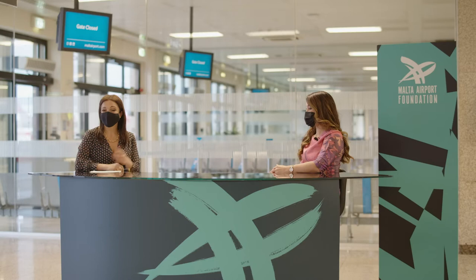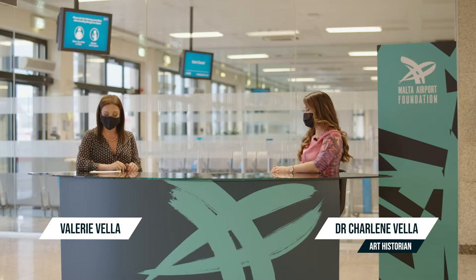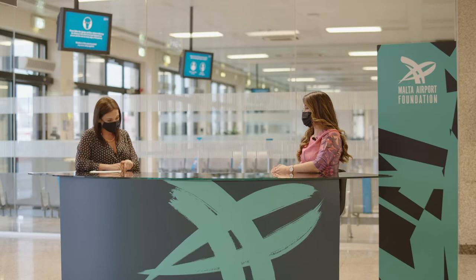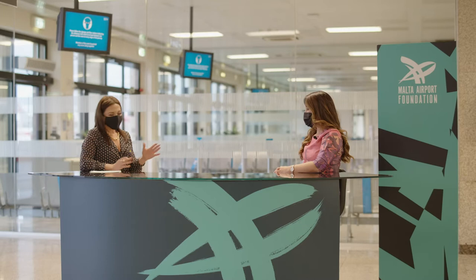Welcome to another talk organized by the Malta Airport Foundation, discussing an interesting funded project. Today I have the honor of welcoming Dr. Charlene Villa, a lecturer at the Department of Art and Art History at the University of Malta, who leads research initiatives on late medieval and Renaissance artworks. We shall be discussing the research, restoration, and conservation of the Triptych of the Madonna del Socorso, completed with the support of the Malta Airport Foundation.